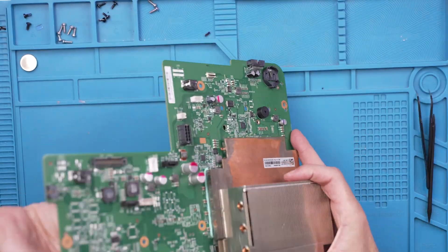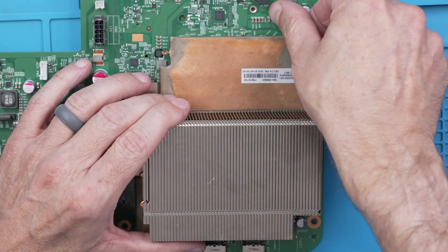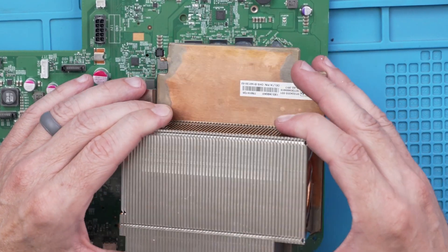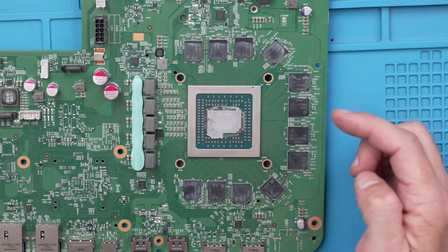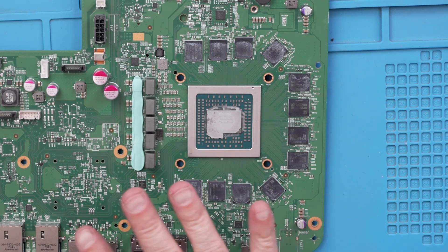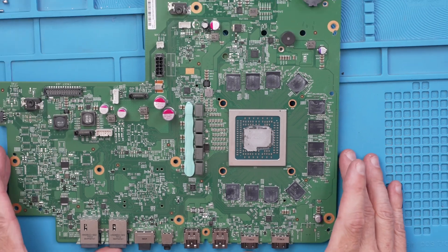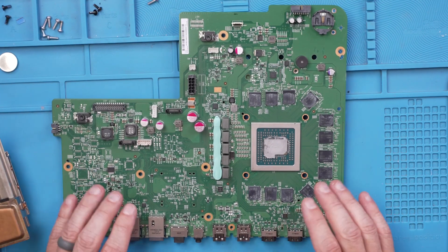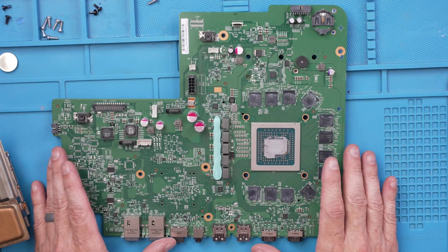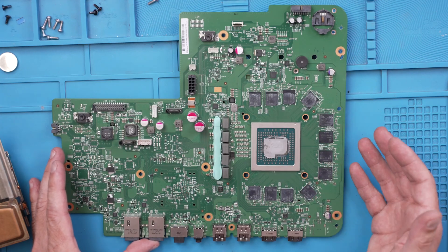Now let's get this heatsink removed to see if it has stock thermal paste on it or not. It looks like this has been taken apart at some point before. Yeah, definitely factory thermal paste here. So we'll remove that, put on the perfect amount, and then start reassembling it and see if we can fix all those problems we found. I don't see any problems on the board as far as I can tell — it all looks really good, so hopefully we don't have to do any board repairs. I'll do a little more inspecting off camera and if I find anything, I'll let you know.